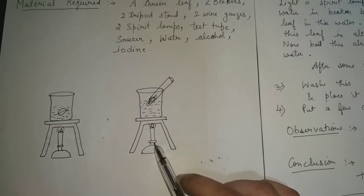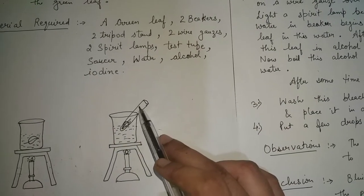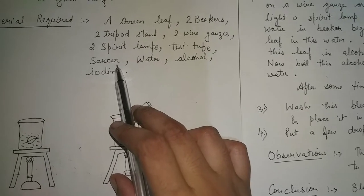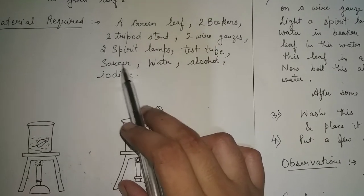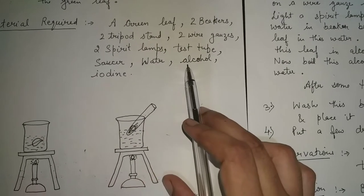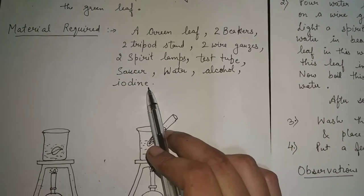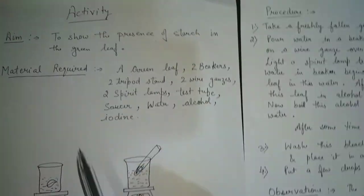Two spirit lamps are also required — you can see these are two spirit lamps. And then a test tube — the test tube is this. And a saucer, which is basically like a bowl with a very broad opening. We also need water, alcohol, and finally iodine. These are all the things required to perform this activity.